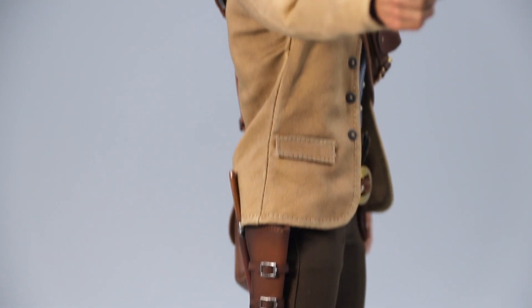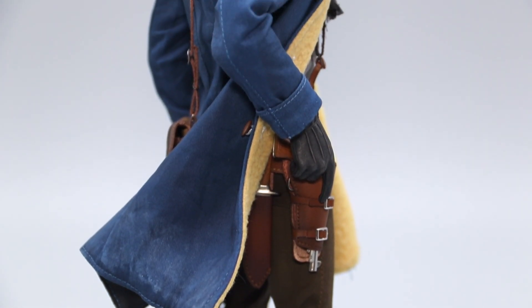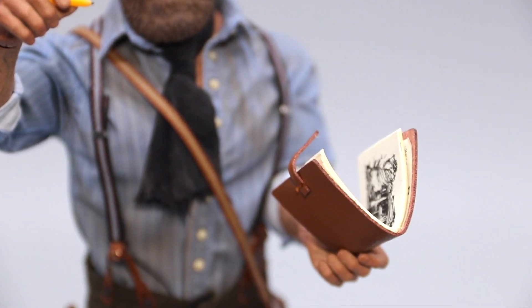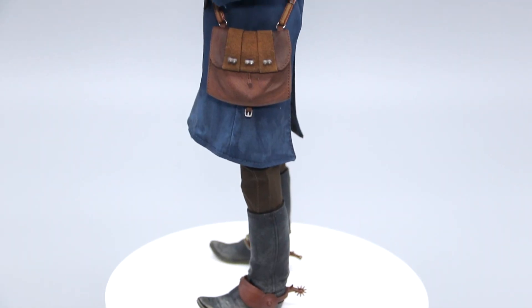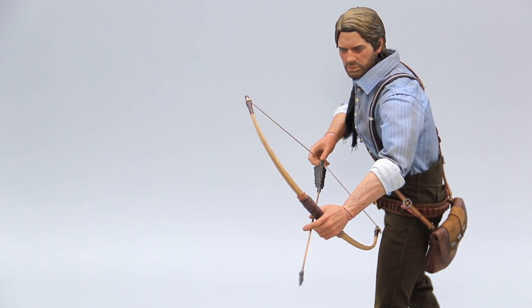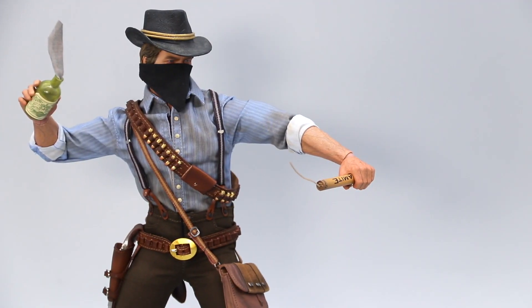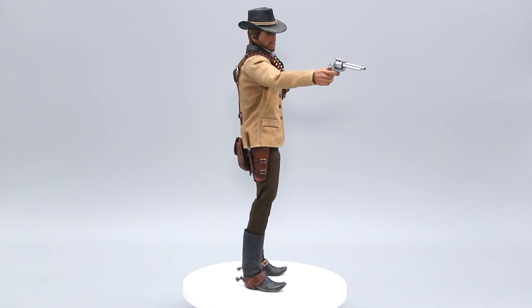So there you have it — the 1/6 scale Arthur Morgan by Lim Toys. Not that Lim Toys needed it, but I feel that this triumphant release, which took two and a half years in the making, is somehow poetically similar to Arthur's redemption. And just like in the game, where every granular and methodical detail is celebrated, Lim Toys had scrutinized every inch of this figure for the best possible experience — and they nailed it. Ironically, the only major downside to this release is that there's no way to enjoy everything this figure has to offer at a single given time, and the tremendous display options and accessories will keep me coming back to this legendary release for years to come. Thanks for watching, cowboy — I'll see you next time.